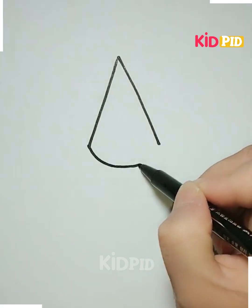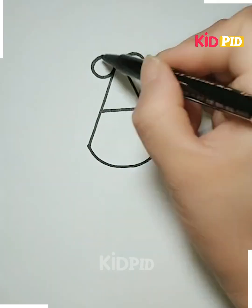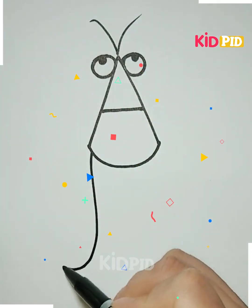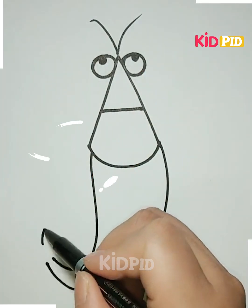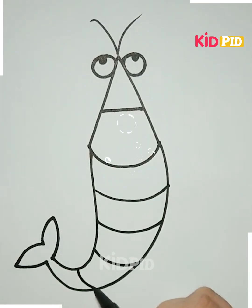Next, we have to take a white sheet. Draw the lines over it like this, and then we have to fold it like this from the sides. Now make the eyes of it, now make the hairs. We have to make its body, so draw the line like this, and draw the lines over the body of the fish like this.